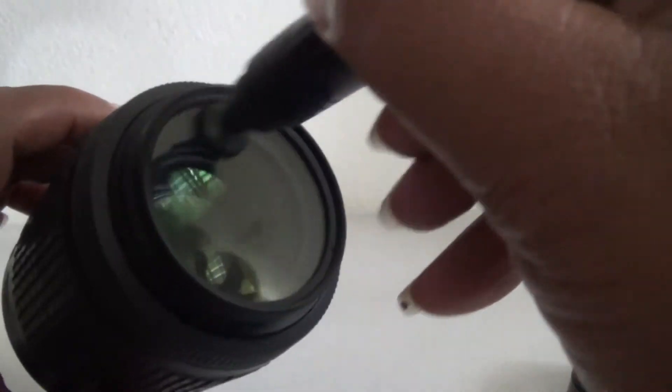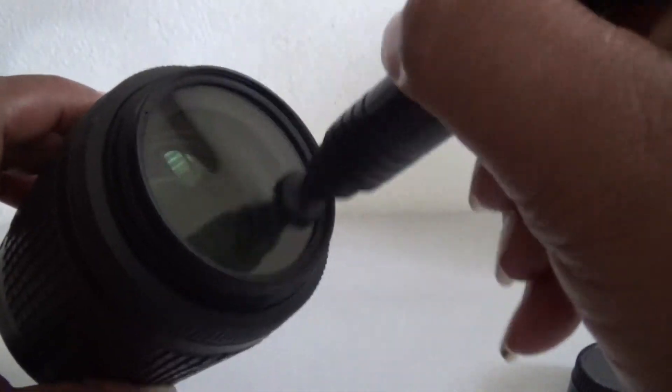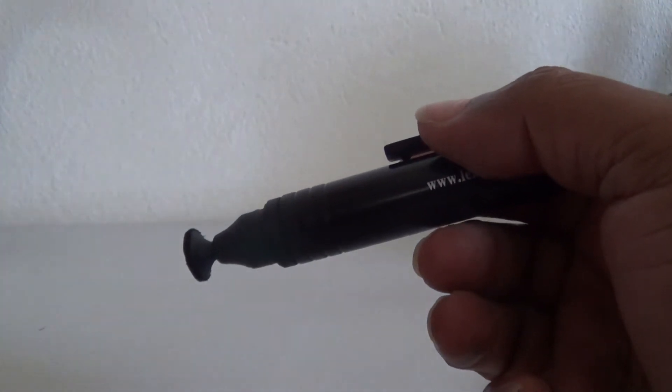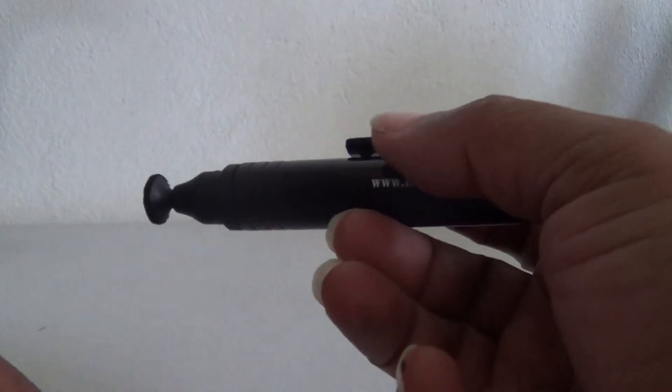And you're good to go. This doesn't take long — maybe two minutes at the most. This pen lasts for about 500 uses or so. You can always check your package to see how many uses are recommended. And they're quite cheap — you can get one for about $9 to $12.